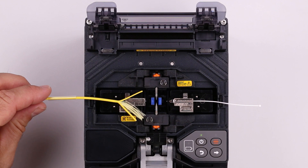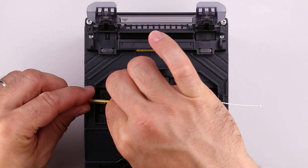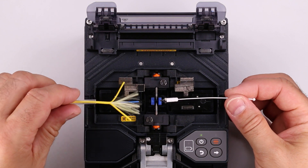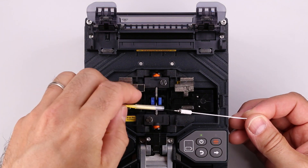Open the wind protector. Slide the protective sleeve up to the left clamp. Open the left clamp, then the right. While keeping tension on the splice, remove it from the clamps and slide the protective sleeve over the fiber.